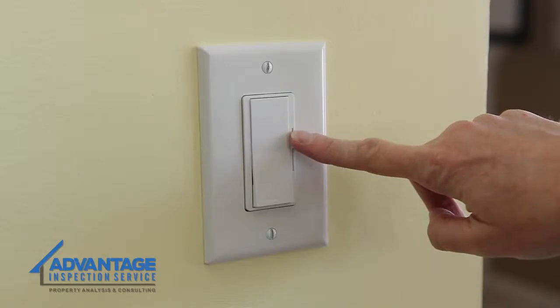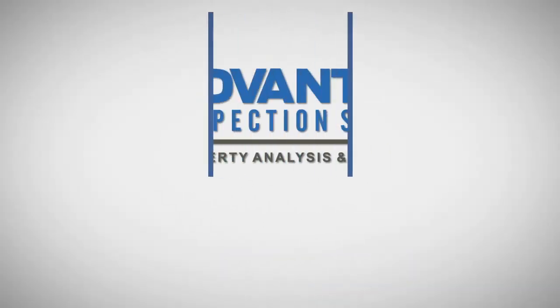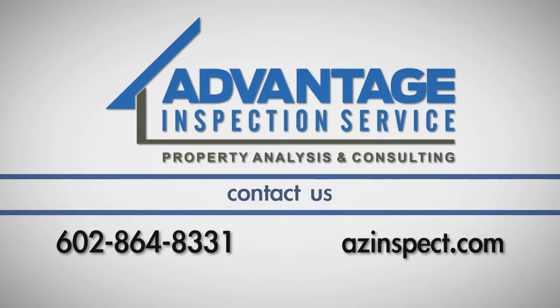Finally, turn your circuit breaker back on and test your dimmer switch. If you have any questions about this process, call Advantage Inspection Service at 602-864-8331.